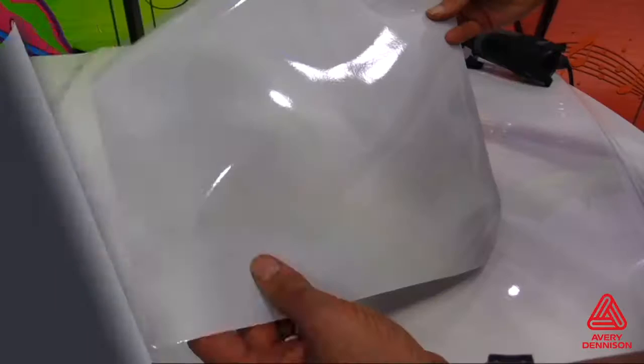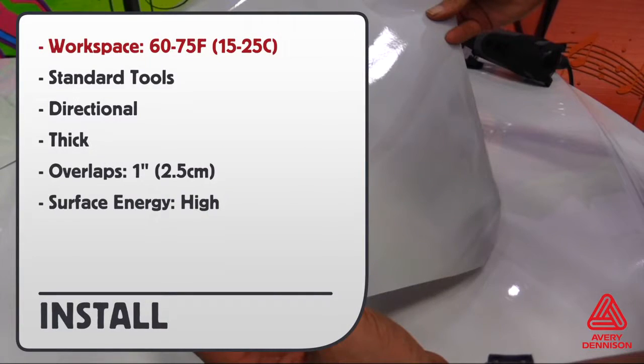Here are the install details. Workspace temperature should be between 60 and 75 degrees Fahrenheit. Standard installation tools can be used. Keep in mind that the V4000 is directional, so use the logo on the liner to keep everything going in the same direction. It is thicker than standard wrap film, so different techniques can apply. Overlaps should be 1 inch wide and the surface energy is high.